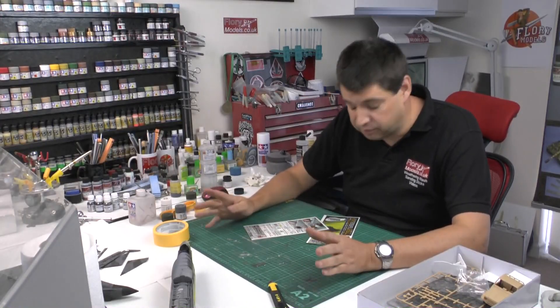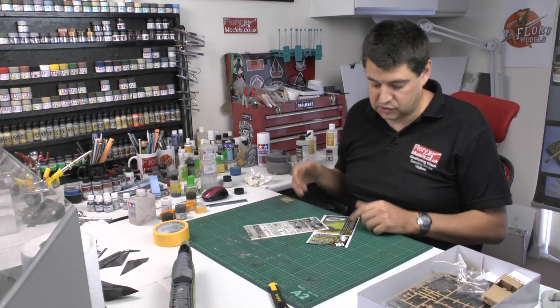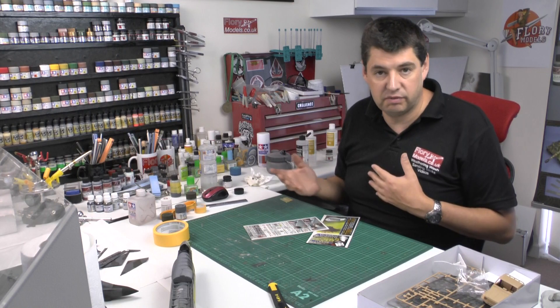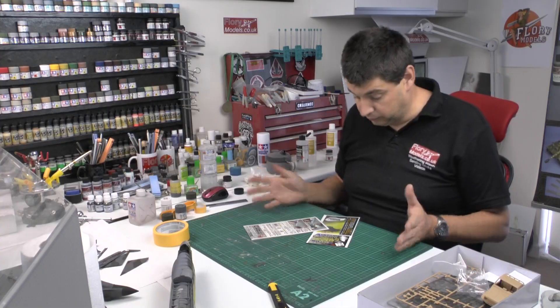Okay, kit review time — something a little bit different. What we've got here is something myself and John at John Models spoke about some time ago. He asked me if I'd ever used it, I said no, he said I'll send you some, have a play with them, see how you get on.